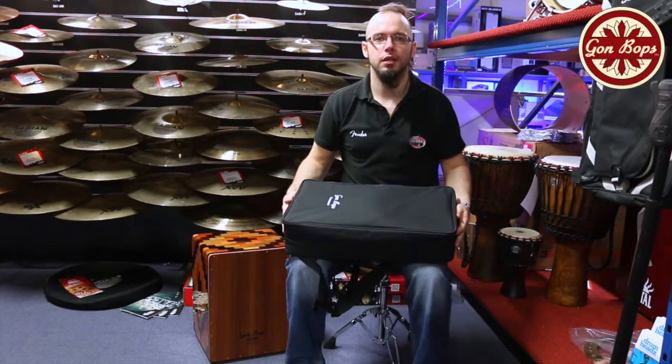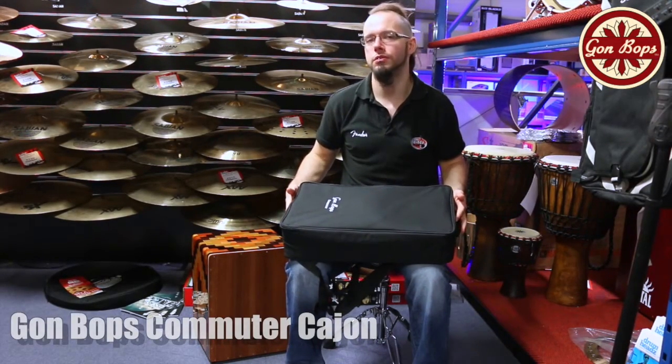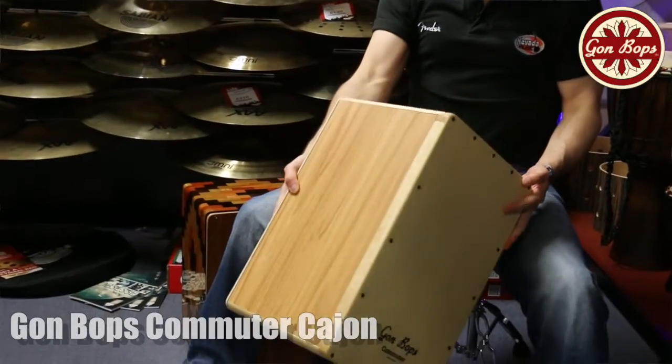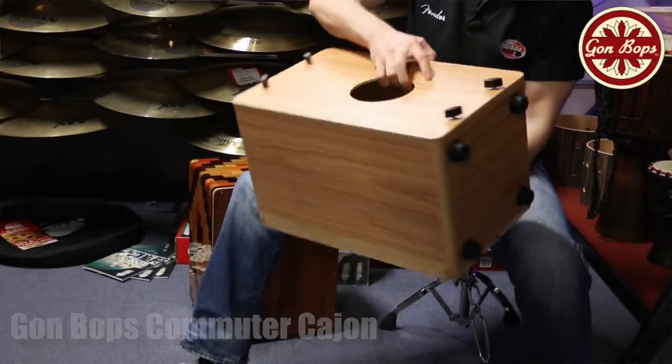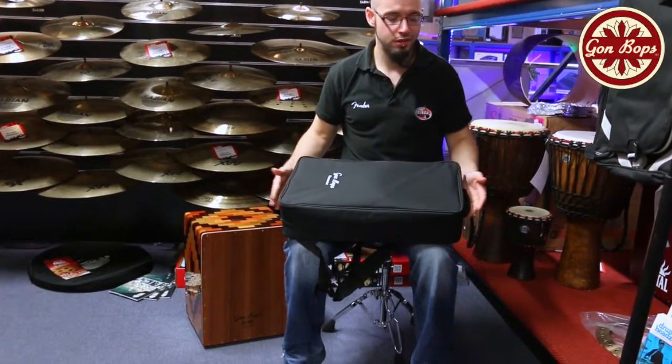Hi there, it's Jocko from Nevada Music. Just wanted to take a quick look today at the Gong Bops Commuter Cajon. This is a great device for if you want to go to a gig and you can't bring a kit or anything like that — it's just an acoustic jam session and you want to take on a little bit of percussion to play along with.